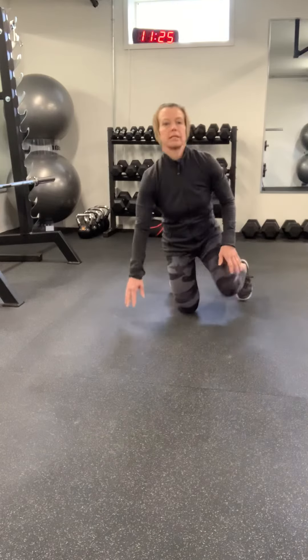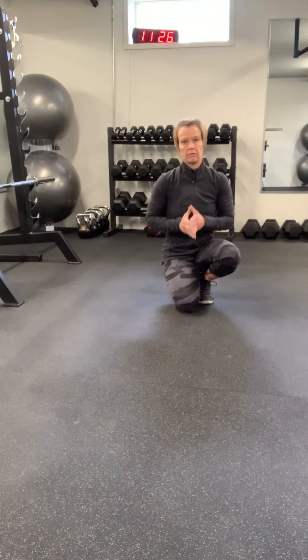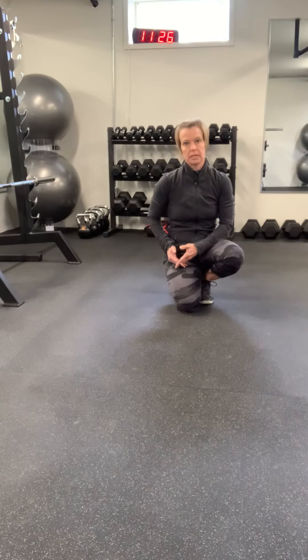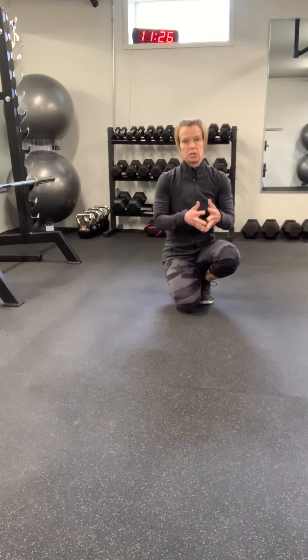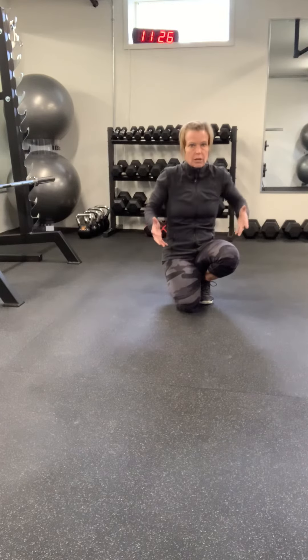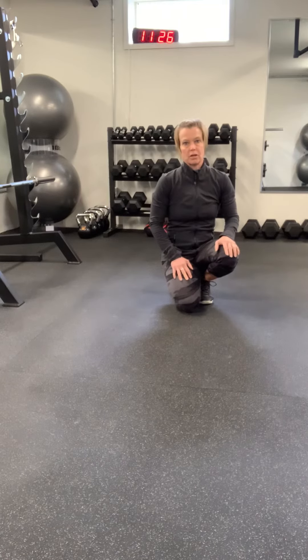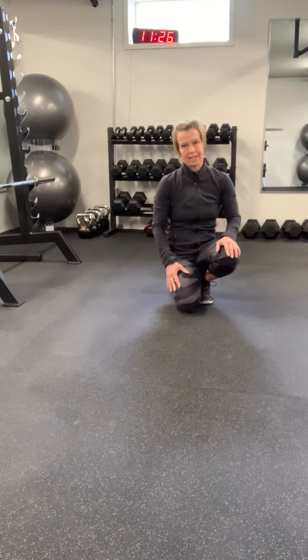And your last little tip — and this is probably the most important one — is to focus on form, not the number of reps. Try and do as many push-ups as you can, but if you feel like you're losing form — your head's dropping, you're hiking your shoulders up — just stop. You're best to focus on quality over quantity.